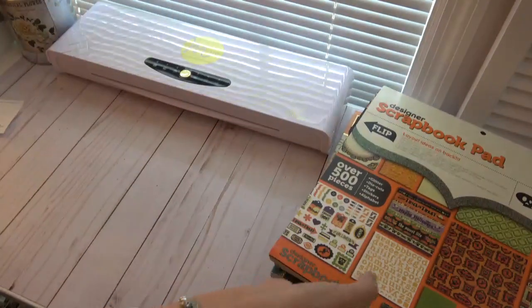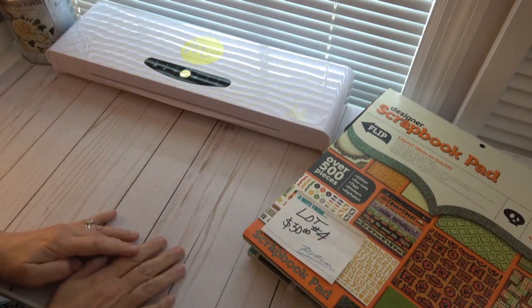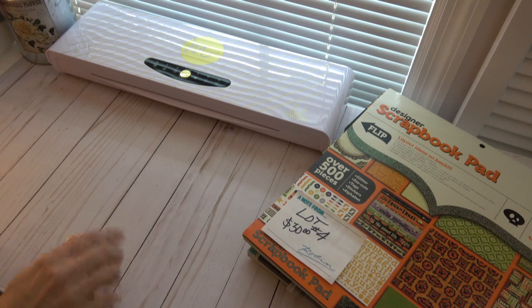So again, this is lot number four — $30 shipped. I do have some more de-stashes, not sure I'll get those up today, but they will be coming up sometime soon. Talk to you guys later, bye!